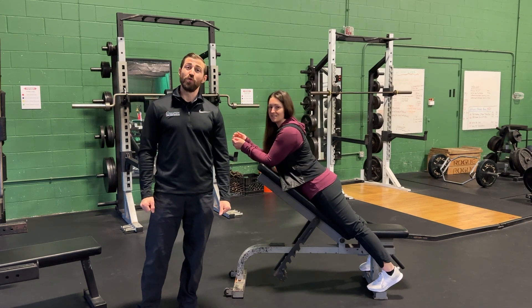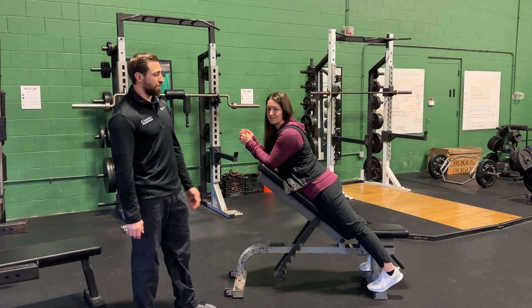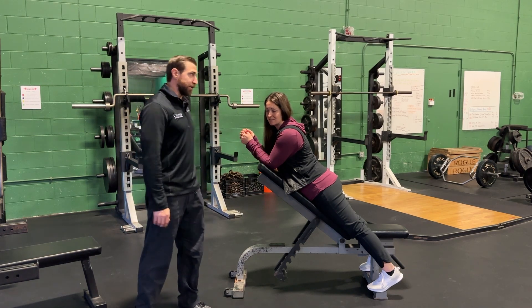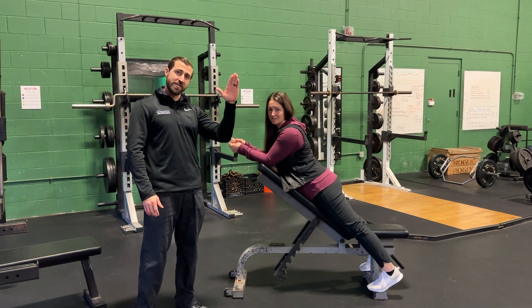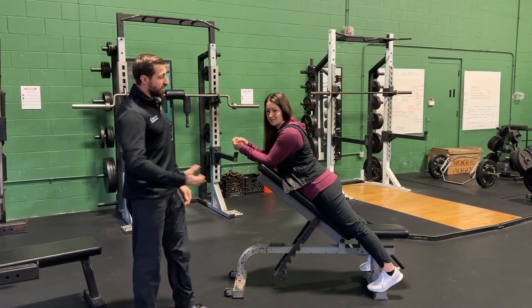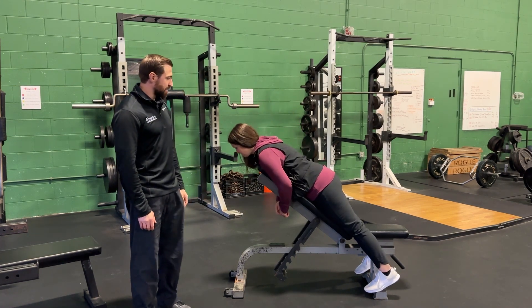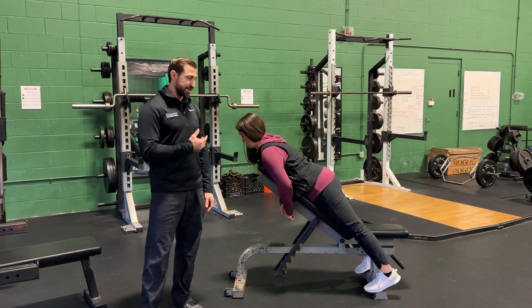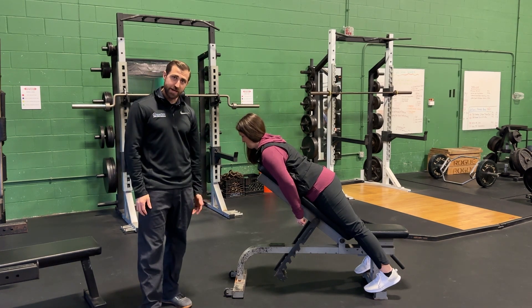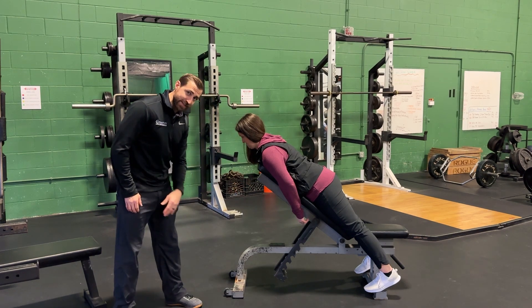The next exercises are cervical endurance exercises, which can be dosed using an incline bench. Generally, the more upright you are the easier it is; the more you take the decline down, the harder it gets. The first variation is chest down on the bench — perform a chin tuck and hold with nice posture. To make it more challenging, lower the incline.